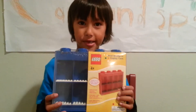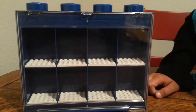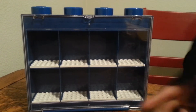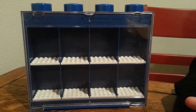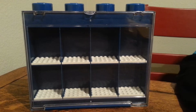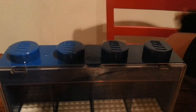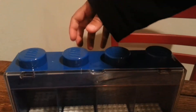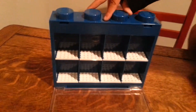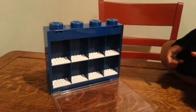Let's open it. Here it is all opened up. It's got like a little screen so when it falls it doesn't let the minifigures out. Here's the top — it's got a little button that when you push it down you can open up the screen and reveal the minifigure case.